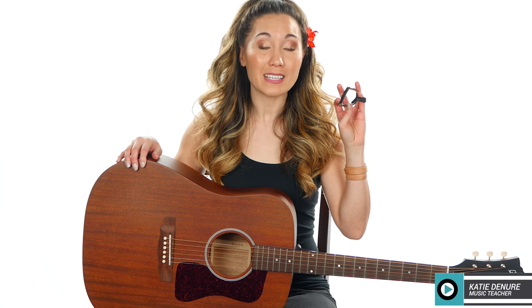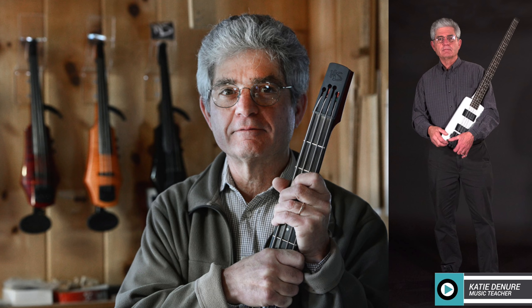I have in my hand right here the new cradle capo from D'Addario and it is priced at $70. This video is not sponsored — this was not sent to me. This belongs to my friend Travis.